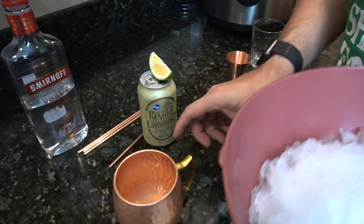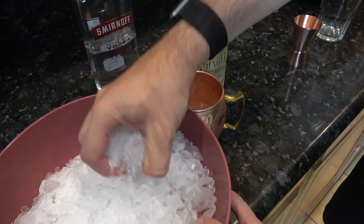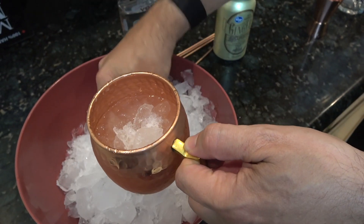Before we do our ginger beer, which is gonna make it the meal, we take the crushed ice and start filling up the glass. You want to fill it nice and full — it's really what's gonna give us a real taste.